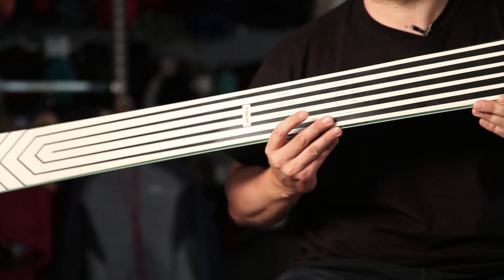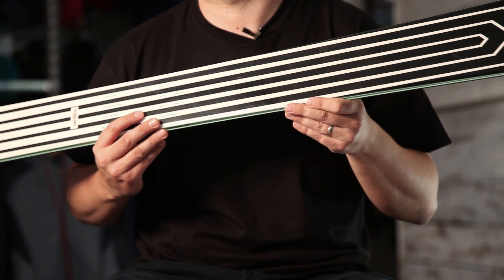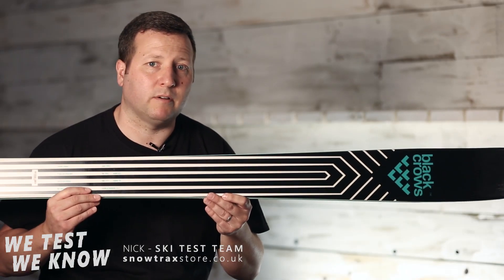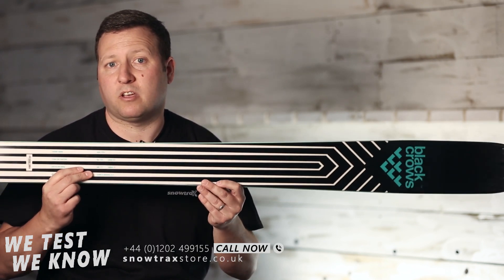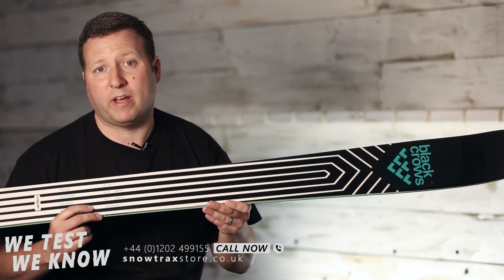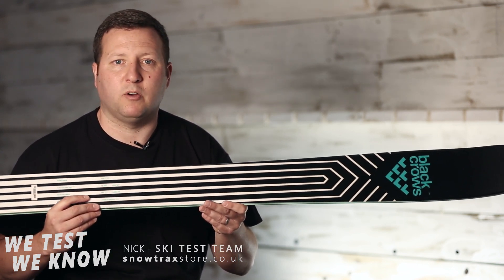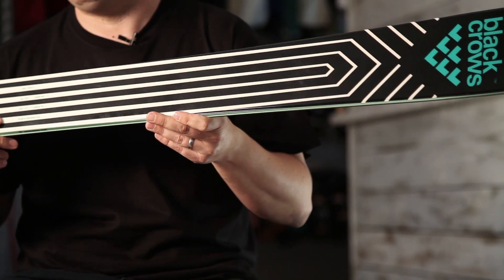Binding-wise, it comes flat deck so you've got a whole choice of bindings. Our most popular is probably from Marker — either a Griffin, which is available in a couple of colours so you can go black or white to match either of these — or there's a whole range from Salomon to Roya. We stock an awful lot of bindings here so there's plenty of choice and you can customise it how you like.